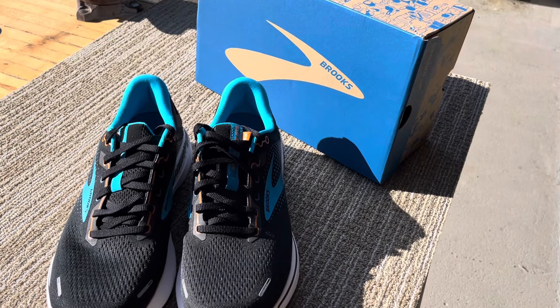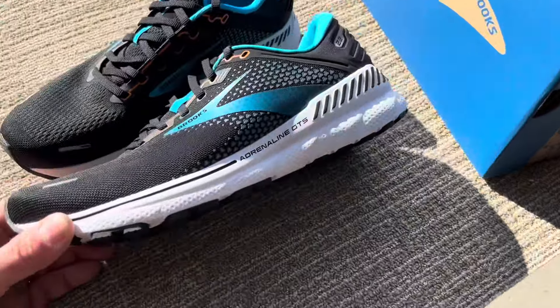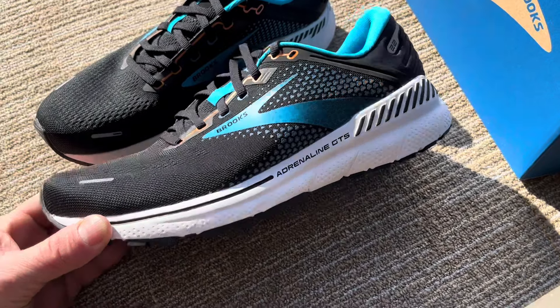Hey, good day everyone. I'm happy to bring you these Brooks running shoes. This is the Adrenaline GTS model.